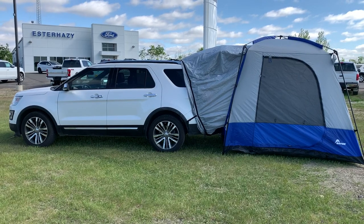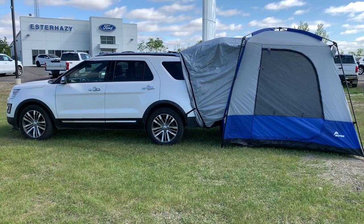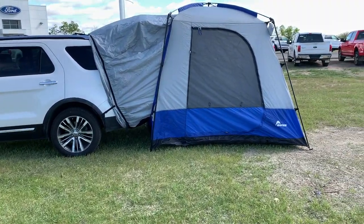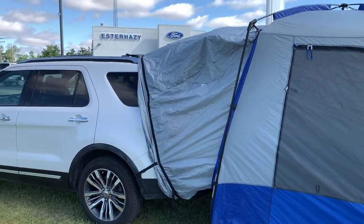Now this tent is currently attached to an Explorer, but it will easily attach to an Expedition, an Edge, or even an Escape. This tent is waterproof and can easily sleep four people inside. And as you can tell, it's attached to the SUV.